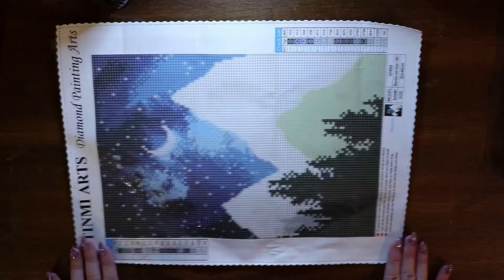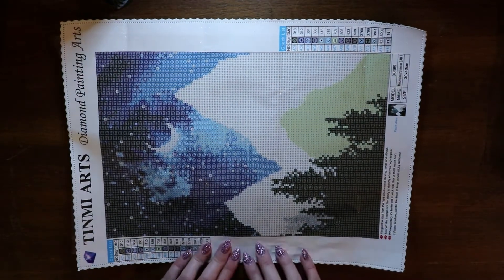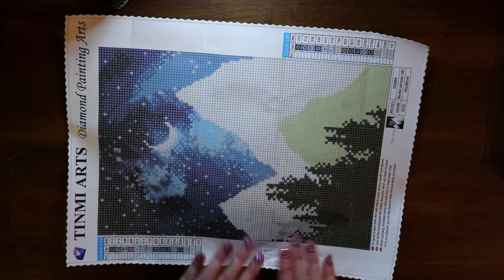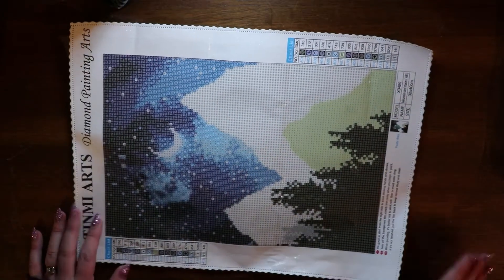What am I giving away? I already previously unboxed this and I did not like the footage, so I scrapped it completely and I'm going to redo the video. Here's what I'm giving away — it is a beautiful Tin Me Arts canvas. This one is mine; I will be making sure that you get a new one because I've already played with this and touched the canvas.